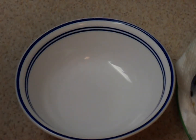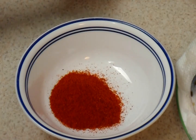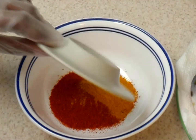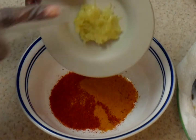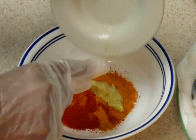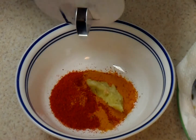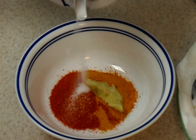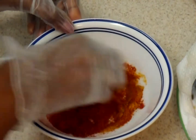So the first step is to marinate this fish. I am going to put all the ingredients into a bowl — chili powder, turmeric powder, ginger garlic paste, some salt.